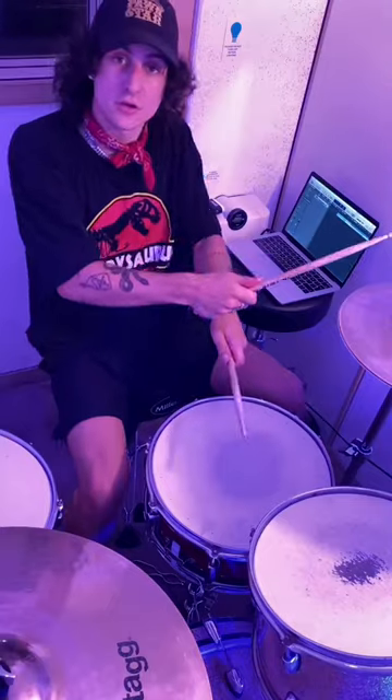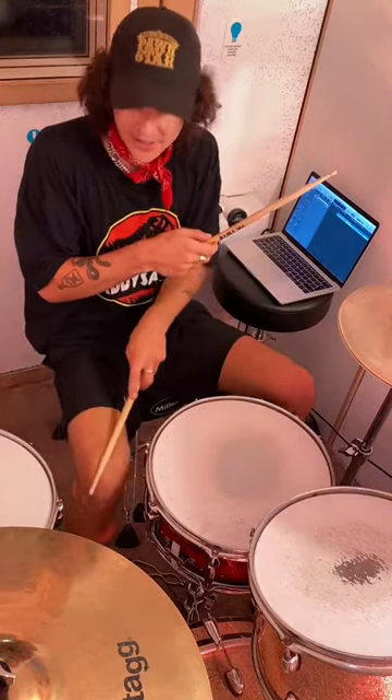And then your snare, which is this main one in the middle, goes underneath your right hand — so it's left under right — and that will play on the threes. So remember, we're playing the kick on the one, and then we'll play the snare on the three. So we're going to go one, two, three, four.